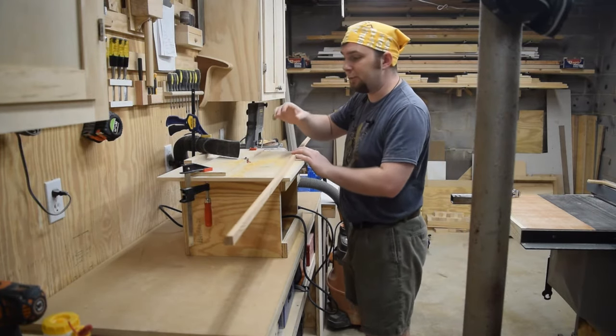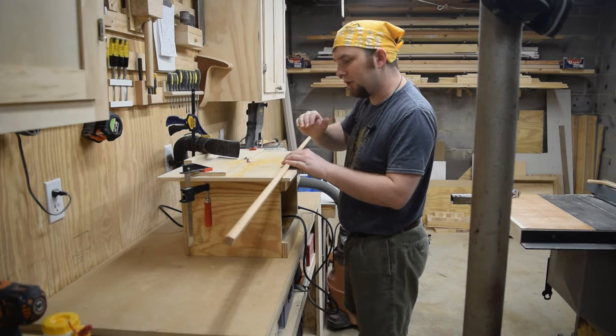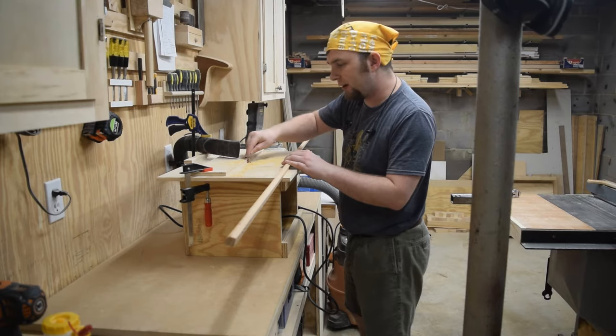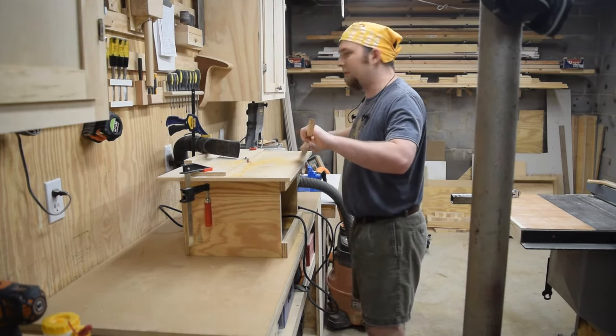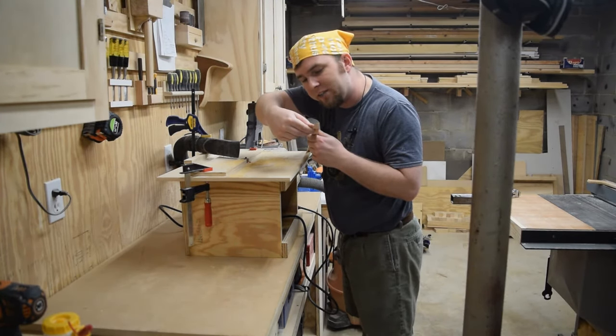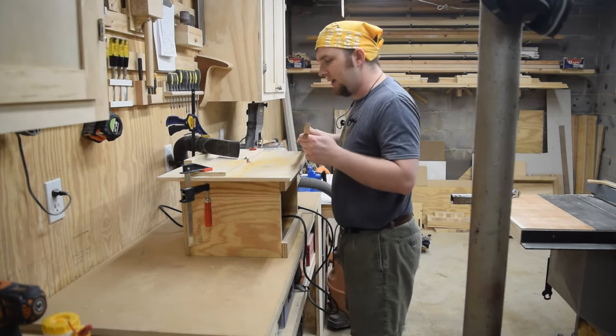Now this bit does have a bearing, but since I'm going for a bullnose look, it is important that I have this fence set with the front of the bearing so the bearing is not actually getting used. The problem is that if I let the bearing ride across this part, then it'll actually go too far into the bit.